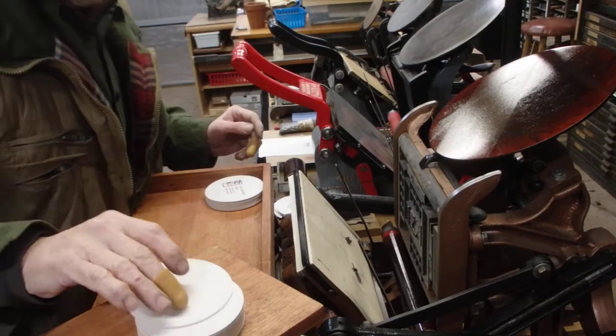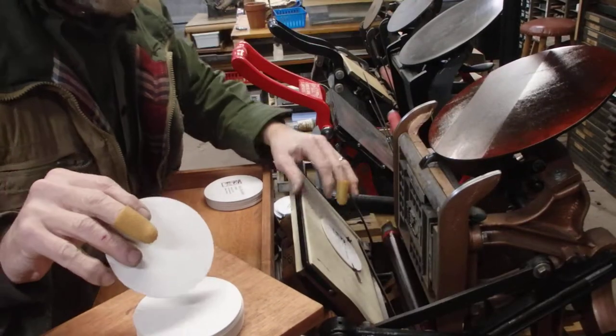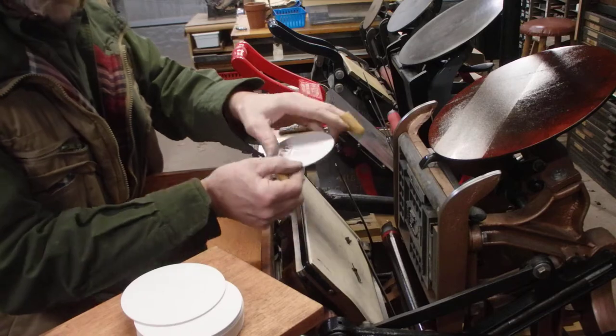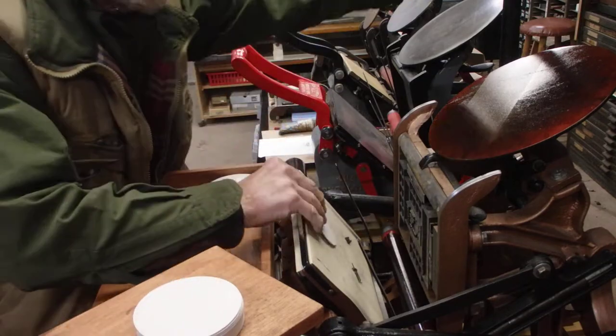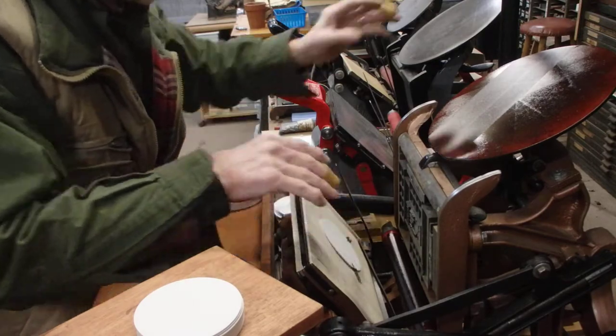Here we are printing some coasters on the pilot. Actually my business card form is in there, but I want some coasters with my name on them, so before I print the cards, I'm going to knock out some coasters.